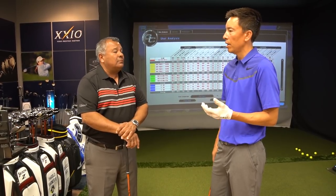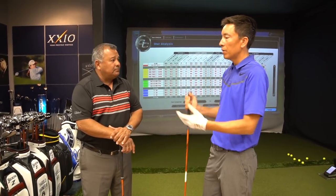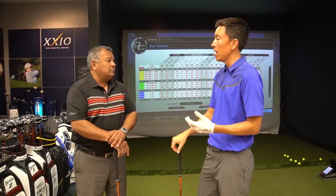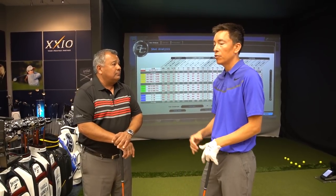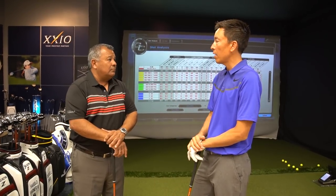A lot of my students will go through swing changes and we'll see big changes in their lie angle at impact. So not only should you go in and get that checked, but if you've gone through a major swing change and you've seen more distance or a different ball flight, it's probably a good time to go have your clubs checked out, and probably your driver also.